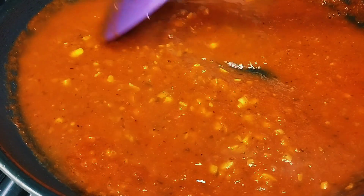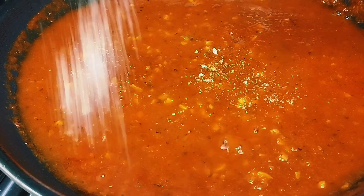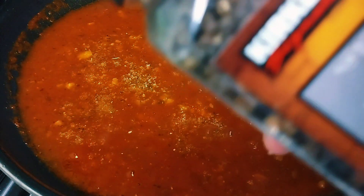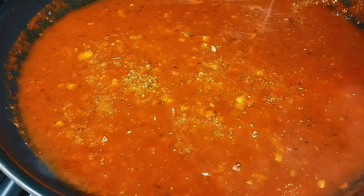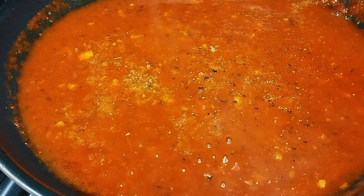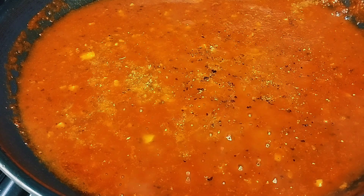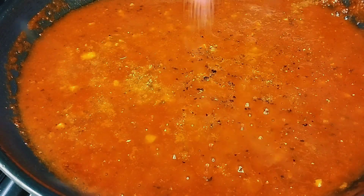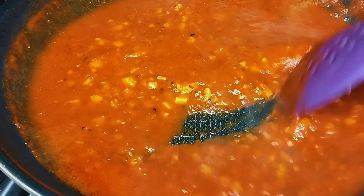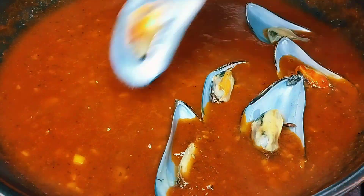While it's simmering, let's add our seasonings: just a teaspoon of salt, garlic salt if you have it, and pepper — although the pasta sauce already has flavor, so we're just adjusting. To balance the acidity of our sauce, add 1 teaspoon of sugar. Mix it in, then add our mussels and mix everything together.